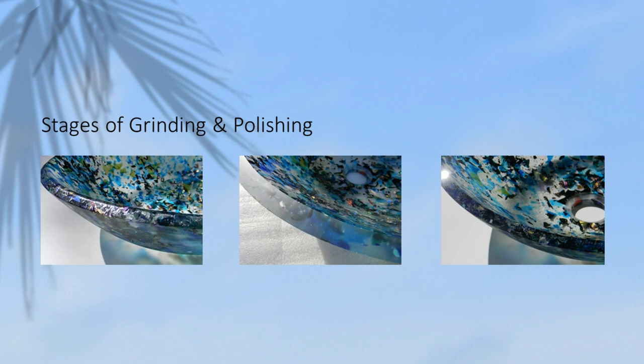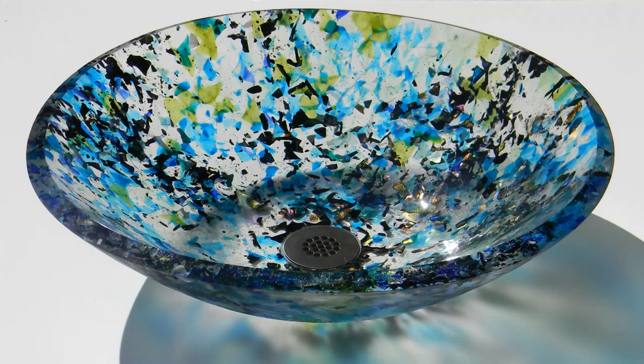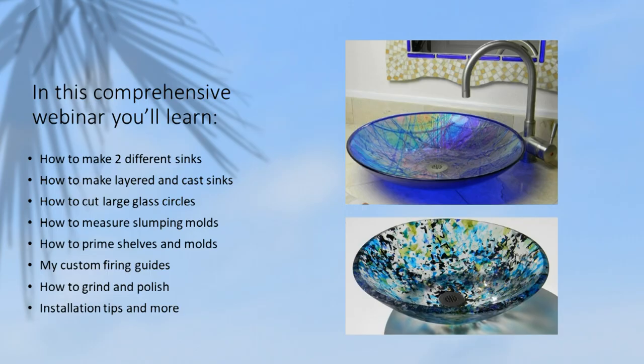Therefore, grinding and polishing is necessary to level the edge and create this beautiful professional polish. You'll get to see my grinding and polishing equipment in action. You'll be amazed how this extra step really enhances the depth and the colors of the sink.